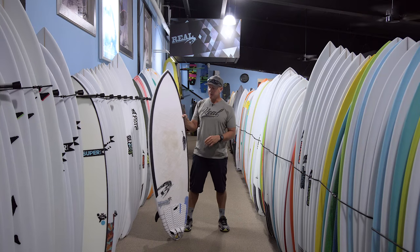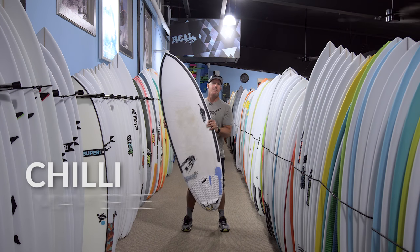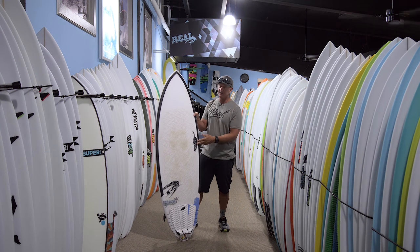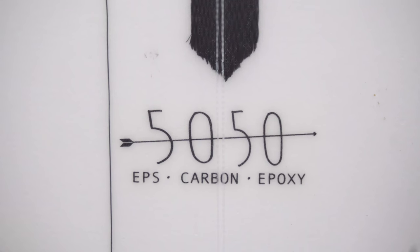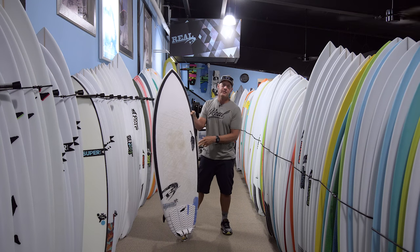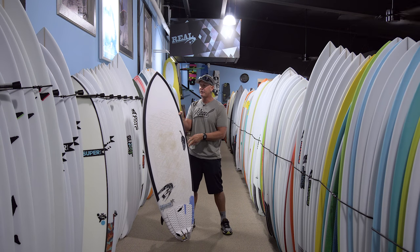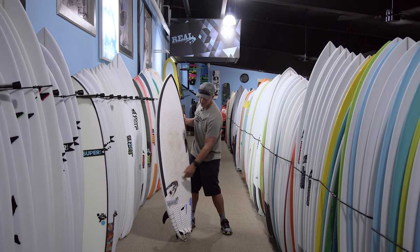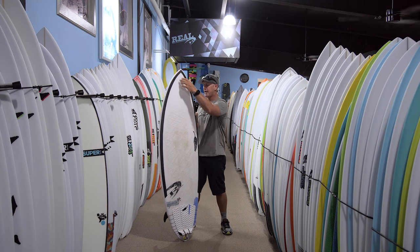Welcome to The Real Board Loft. I'm Trip Foreman and this is the Chili Miami Spice. This is a new board from Chili in their 50-50 construction, which is a stringerless EPS blank with epoxy resin and carbon reinforcement, both for strength and for flex around the rails.